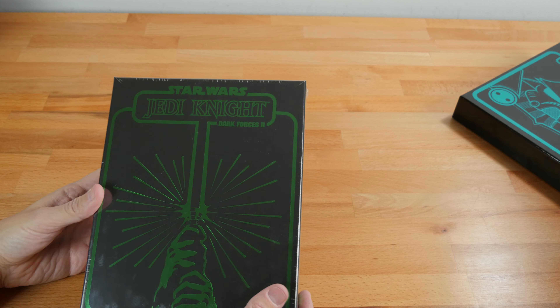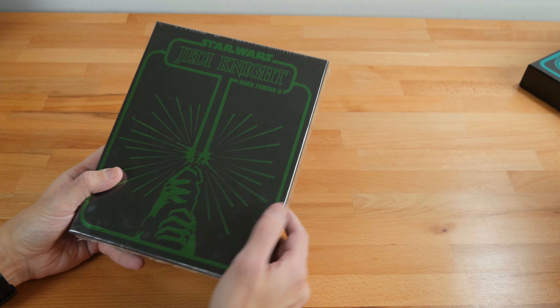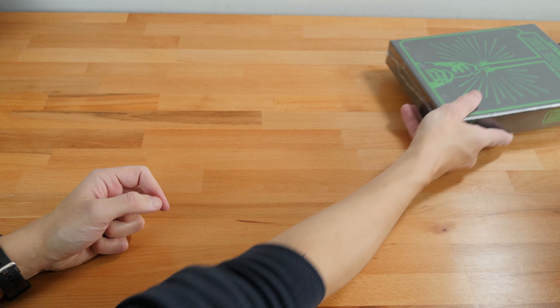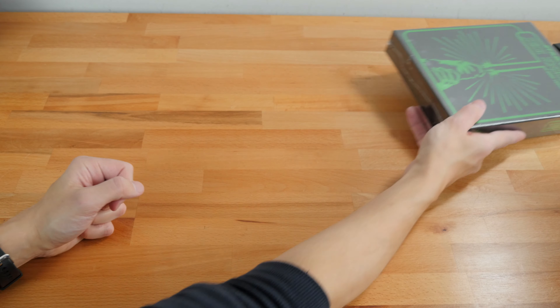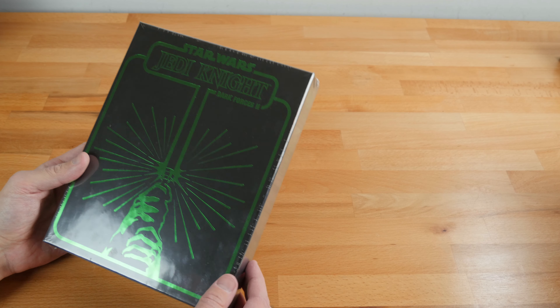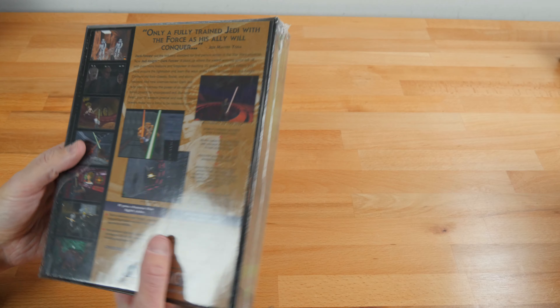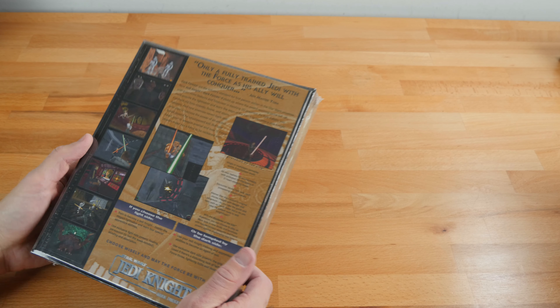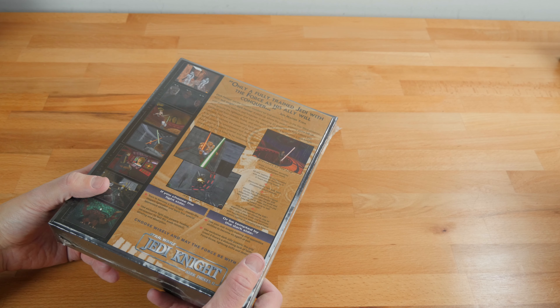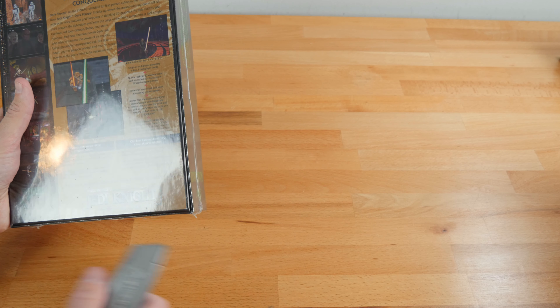We'll go to the next Star Wars game, which is the next in the series — Jedi Knight: Dark Forces 2. Dark Forces, as everyone kind of knows, is like a Doom clone with Star Wars — a really good game. And here we have the next one in the series. It has that great foil stamp box with the sheen to it. That's originally what made me not super interested in these, but then afterwards I realized these are really nice and I regretted it.